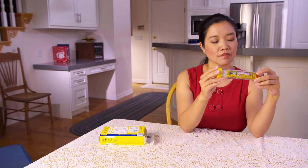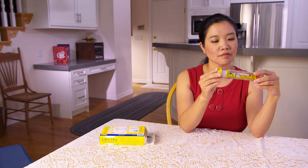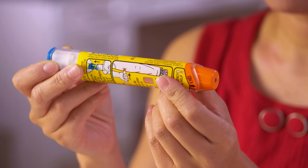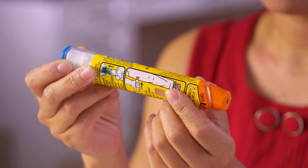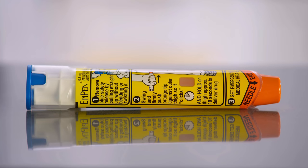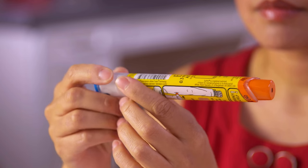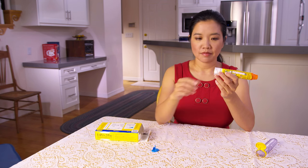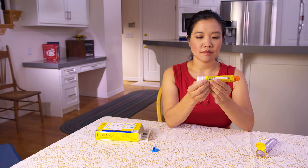If you need to use the auto-injector, uncap the case and slide the injector out. You'll see a tip that's usually orange or yellow. The needle will come out of this tip when you use the injector. To avoid accidentally sticking yourself with the needle, you should never touch the colored tip. Before you use the auto-injector, you must pull off the safety cap. In most cases, this cap is gray or blue.